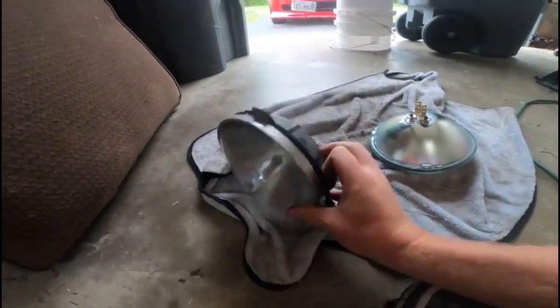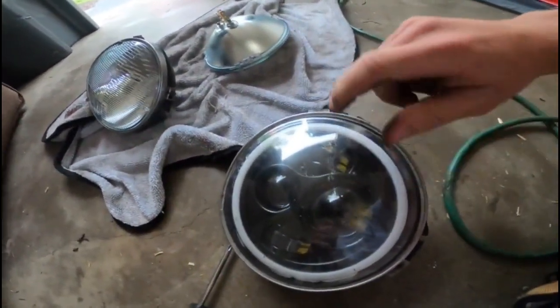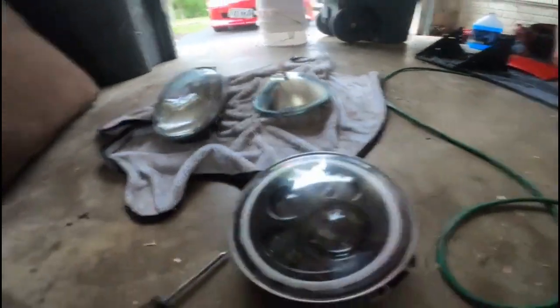Alright guys, got this one reinstalled. We're going to go ahead and take the bracket off this one and reinstall it on the second one.